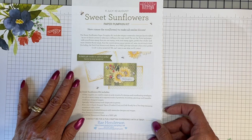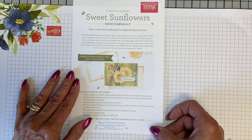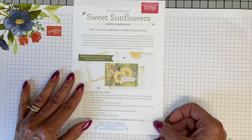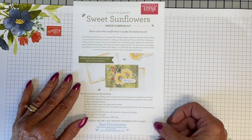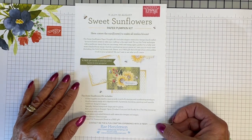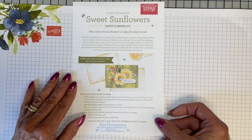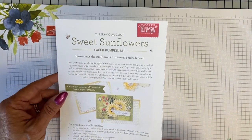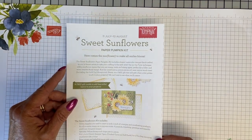I happen to know it is $23.50 for a monthly subscription. I've looked around at other companies that offer card kits, and they're expensive. I have not found anybody who is as reasonable as Stampin' Up on their Paper Pumpkin kits and all that they give you. It is definitely a good value.